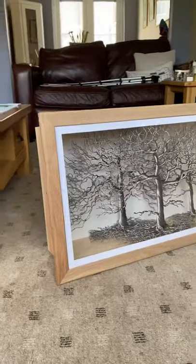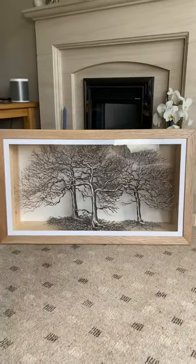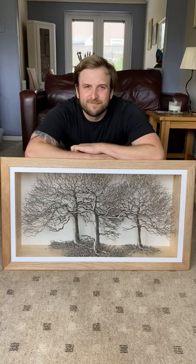Once I added the plexiglass and then the front frame, the sculpture was complete. Thanks for watching and stick around for more videos.